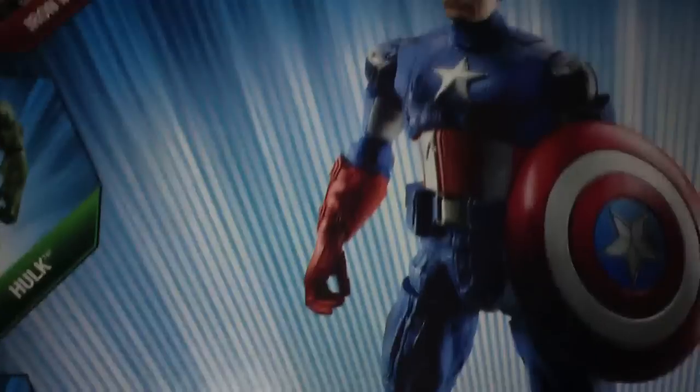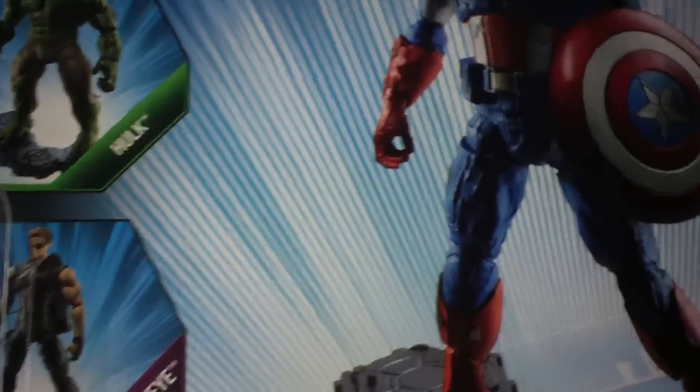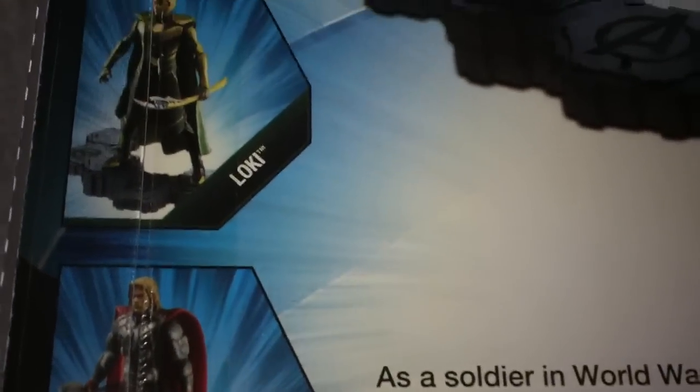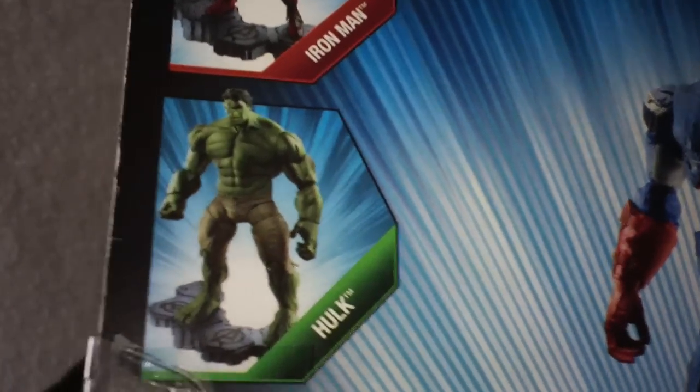I actually bought Thor first. I thought I would do Captain America first since he is the first Avenger and the leader of the team. But I bought Thor because right now on the store shelves, all you can really find are Iron Man and Captain America. I went to a Walmart that had a Thor, so I picked him up. At least now I can have Captain America, Iron Man, and Thor — and I would love to try and find the Hulk somewhere.